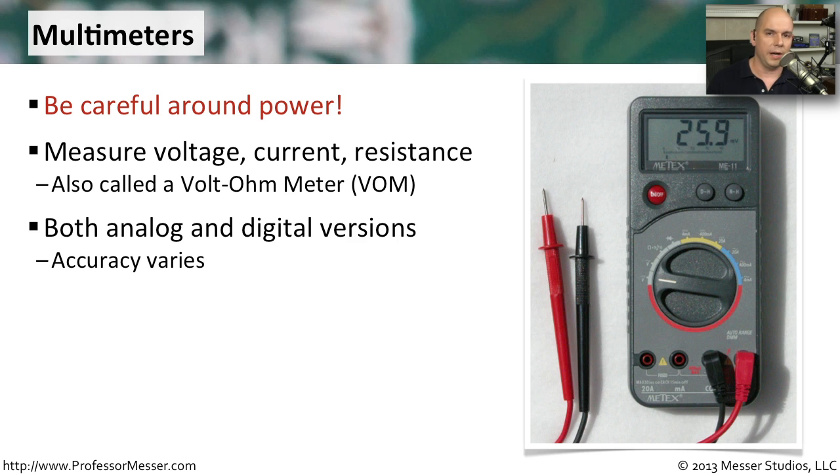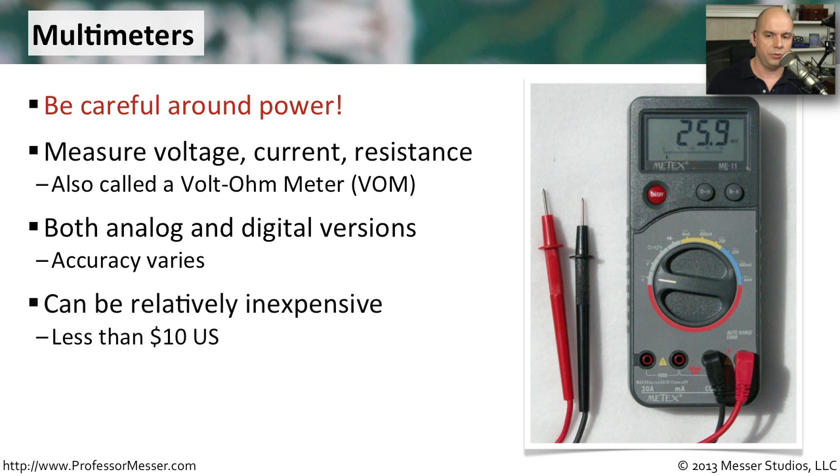All of them are pretty inexpensive, though the accuracy will vary widely. There are some multimeters you can buy for thousands of dollars, or you can buy one for less than $10. You just want to make sure that you have the right kind of multimeter for what you're trying to do.